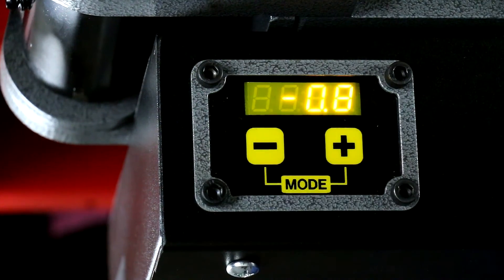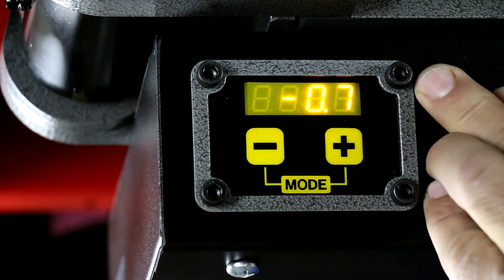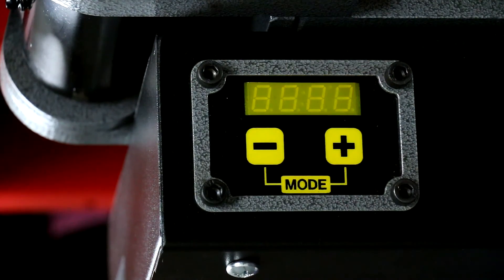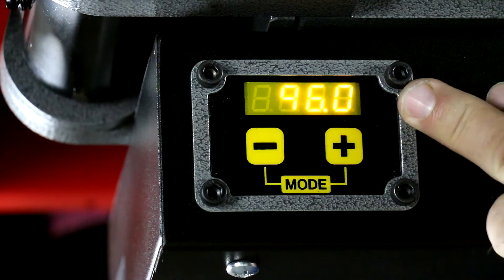Once it goes back to the degree readout of the position, that means it's stored it in memory and it's permanent — there is no battery or anything. It actually stores it in memory, so you could come back and turn the computer on a year and a half from now and it'll still be reading the same thing. Let's show you: let's turn it on and off. We're still set at P1, 96 degrees.